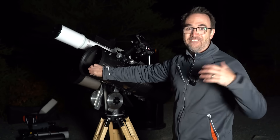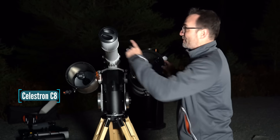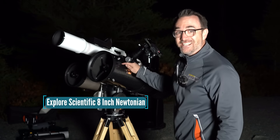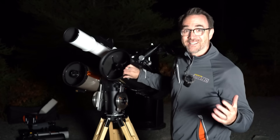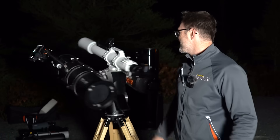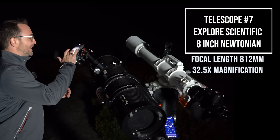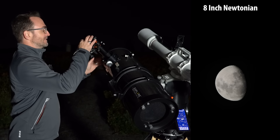For our final configuration we've got a C8, a 1000mm refractor, and an 8-inch Newtonian. This is what I feel like this Track the Stars mount was really designed for. Now we're on the 8-inch Newtonian — adjust our light levels, ready to zoom in, let's go for it.